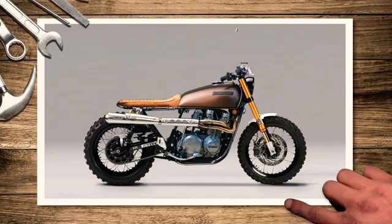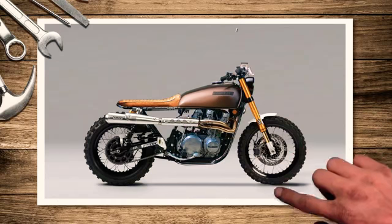Putting the air filter pods on last. But like I said, if you're going to use it as a proper scrambler, then you're more likely to want a housing unit for your air filter. Pods just aren't going to cut it, especially if you're going through mud - your pods get covered with mud and then all hell's going to break loose.